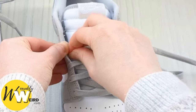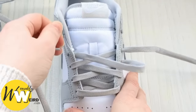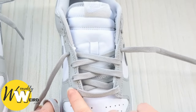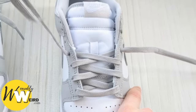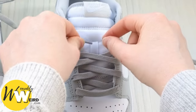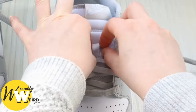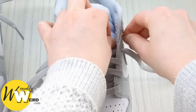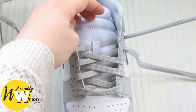Now at this point we're reaching the tongue loop. When you get to the eyelet that corresponds to the tongue loop, you want to make sure you're feeding this lace in through it first — just underneath there like that — and then up into the next free eyelet from underneath, just like we've been doing.